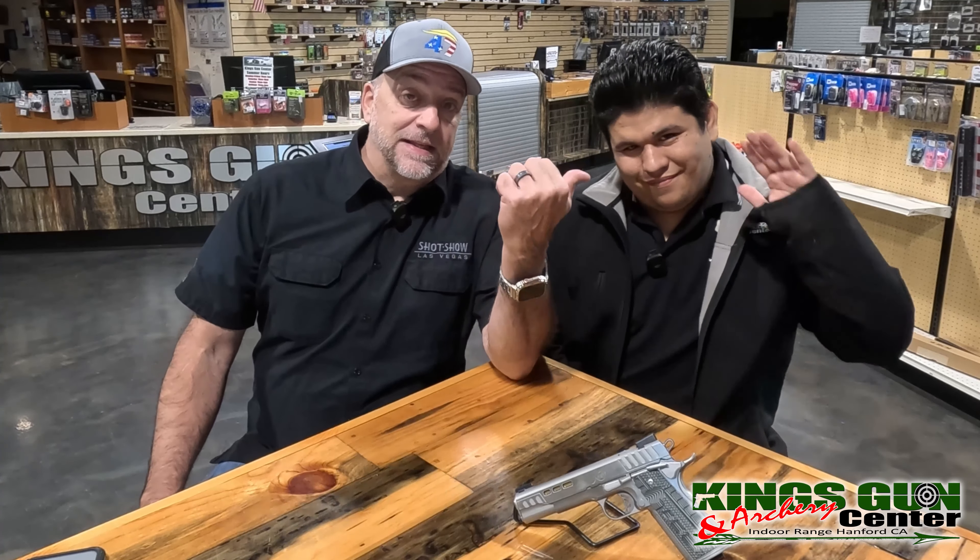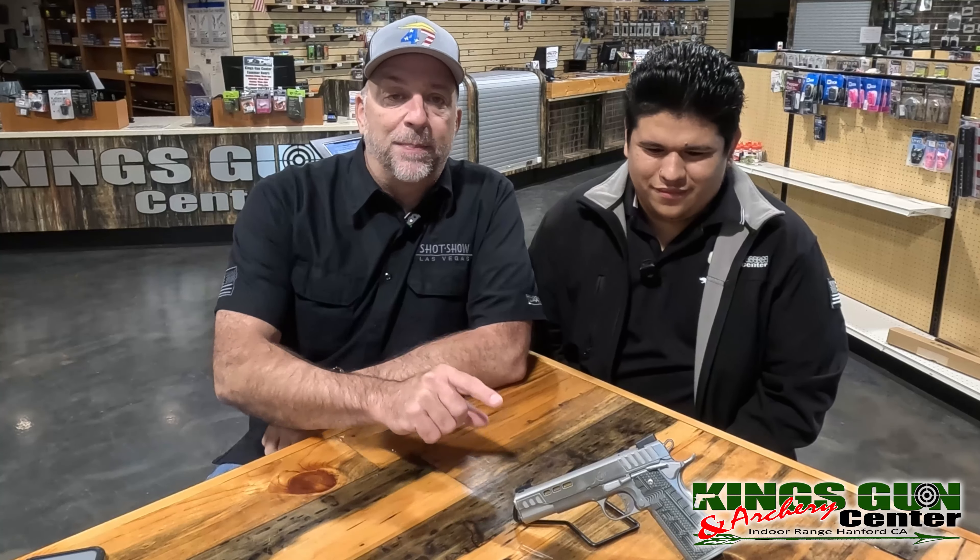Hello, I'm Todd Cotta, this is Anthony. Today we talk about the brand new California-released 5-inch 9mm Kimber Rapide competition gun, right here on Reviews It.